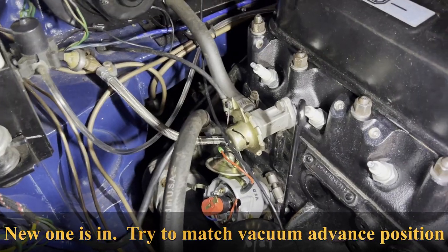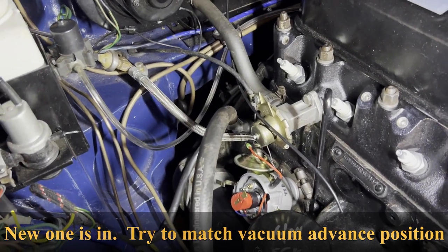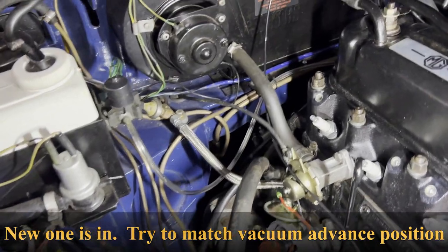Okay, this is where we're at. I put the distributor in the 1 o'clock position at top dead center.